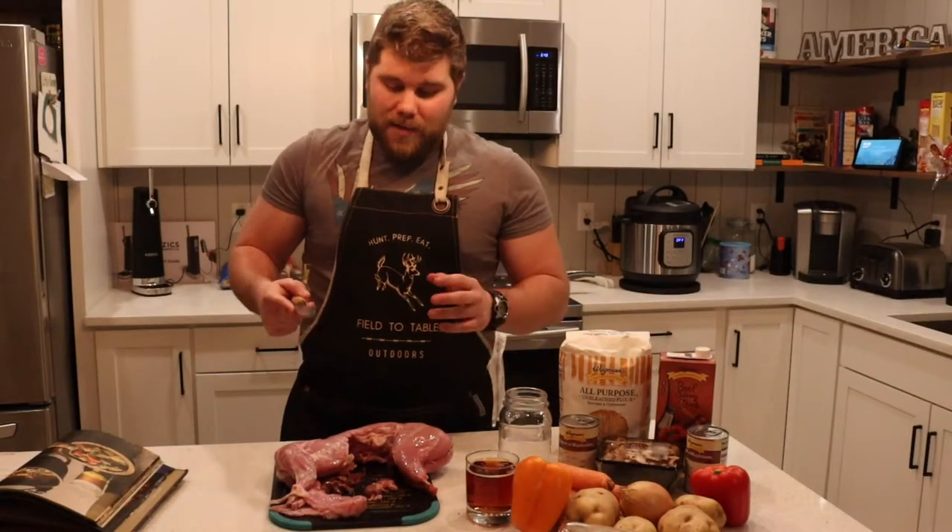By no means am I an expert cook, so don't hate on me. I thoroughly enjoy the cook. I want to show you guys how you can make better meals out of your wild game and not just a little salt and pepper on both sides.